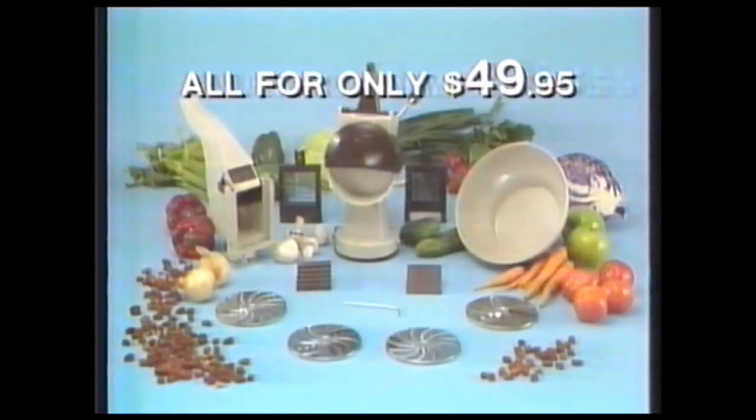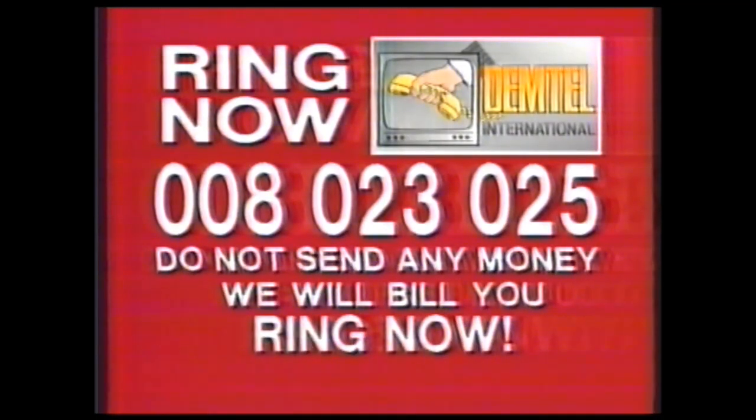Yes, you get the lot for just $49.95. Ring now, but don't send any money. That's right, do not send any money. We'll bill you. Ring 008 023 025. Do not send any money, but ring now.